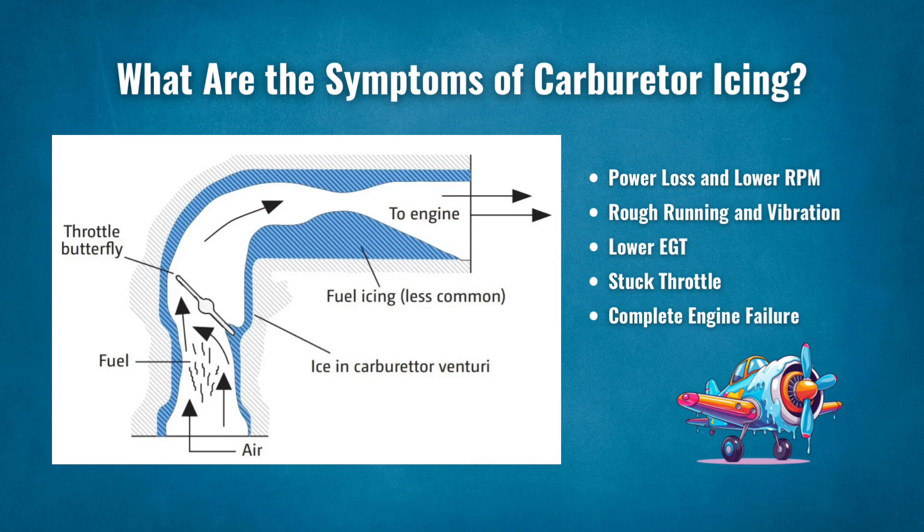The fifth sign is complete engine failure. This is an extremely rare occurrence, but it is possible if you've missed all of the previous signs. Fuel and air are the lifeblood of an engine. If either is restricted too much, the engine could quit entirely. If this happens, you must leave carb heat selected, as there may be enough residual heat provided from the exhaust manifold to melt the ice.